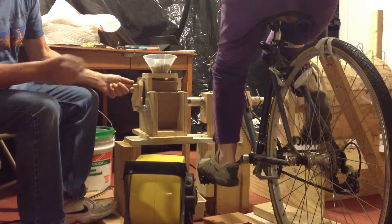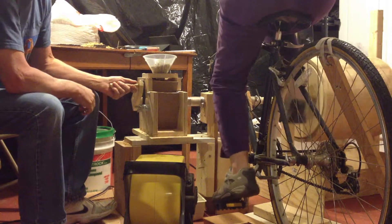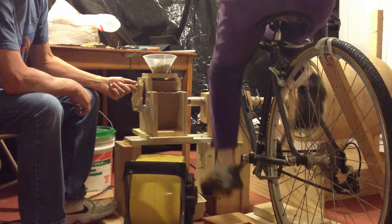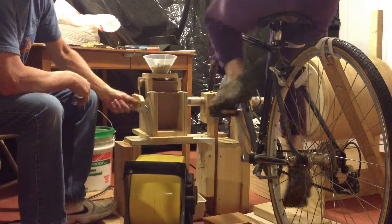Go ahead and start the bike. We'll get the bicycle up to about 150 RPM, and then I'm going to start feeding it. We have a fan here.